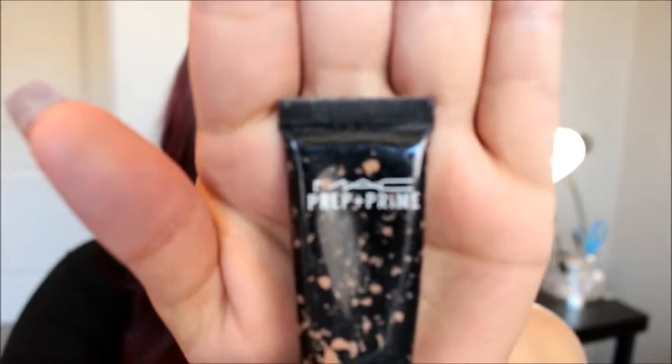I'm going to start with the MAC Prep and Prime 24 Hour Extended Eye Base, applying this to my eyes. It's really tacky, so we're going to set it with the banana powder from the Morphe 9C palette. This is just going to help make it so the eyeshadows blend better, because when it's really tacky, they won't blend as well.